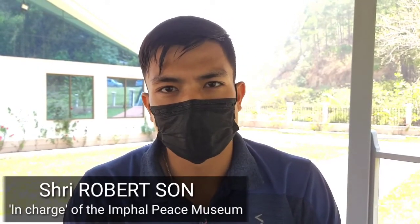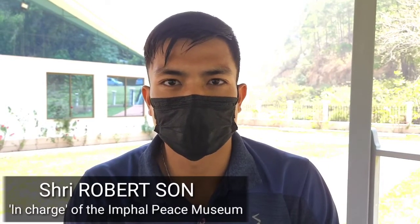We are here in the Imphal Peace Museum, which was inaugurated on 22nd June 2019. This place is very important because it's related to the Second World War — the real fighting happened here at the Red Hill, where there was eye-to-eye confrontation between the Allied Force and the Japanese. So this place is a very significant one. Dedicated to those heroes, we are dedicating this museum, which has different sections about the Second World War, the post-war period, and the life and culture of the people of Manipur.